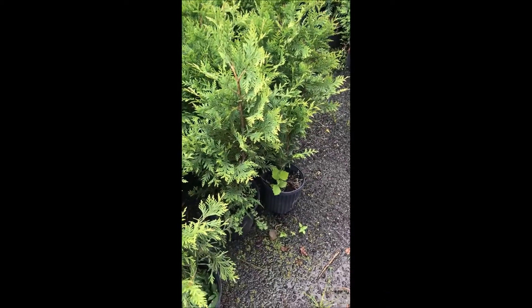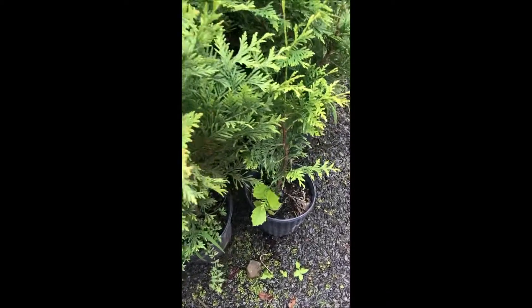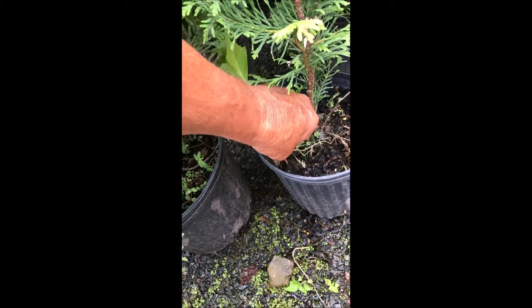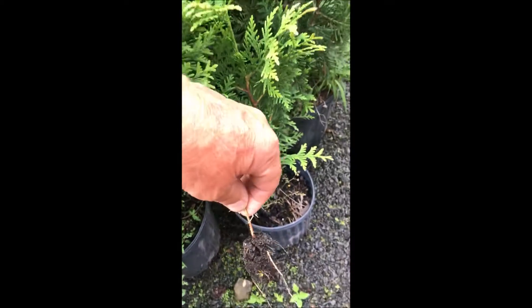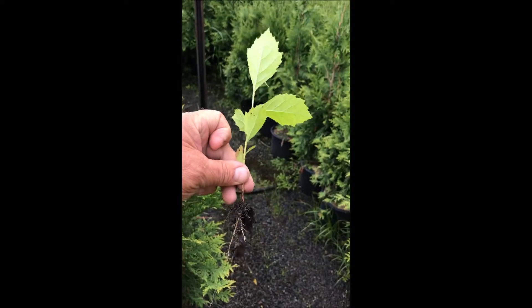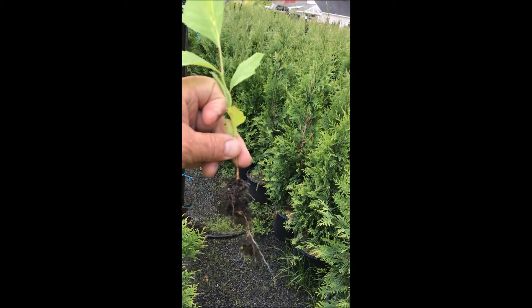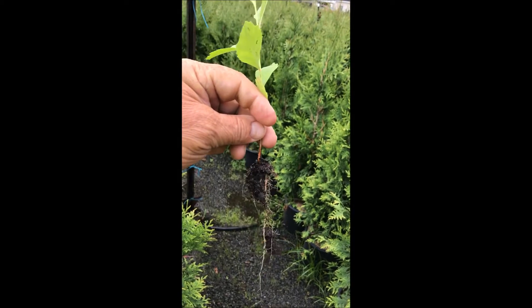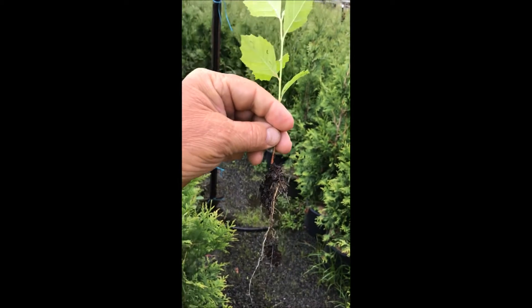Sometimes a volunteer tree just like this appears in a pot that we're growing, and so if we pull it out very carefully with the roots on it — just like that — that's a sycamore tree. We can plant that and grow it into a full-size tree, and then sell it to an unsuspecting customer.